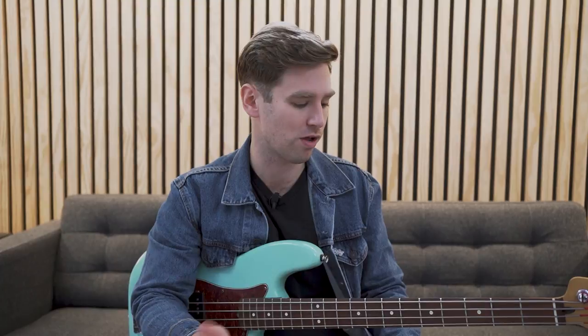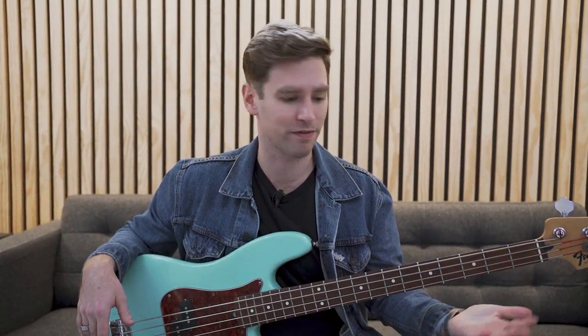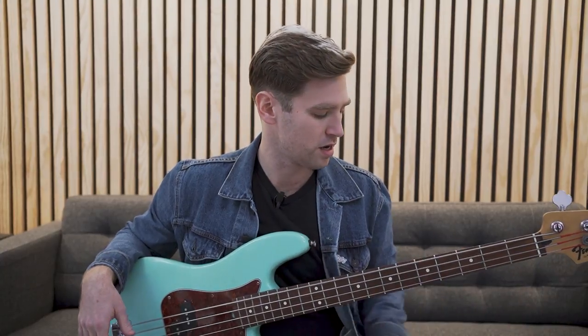If you play bass and you've ever thought about a 5- or a 6-string bass, somebody's probably told you, 'Jaco only needed 4,' and that's true. For me, honestly, I tend to prefer 4-string basses as well. I just like the string spacing. I like the size of the neck. I don't have huge hands, so I feel like I can wrap around it and play pretty comfortably.